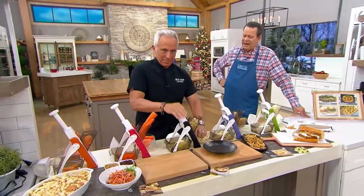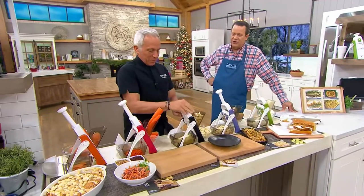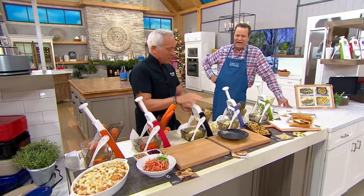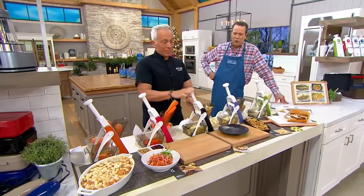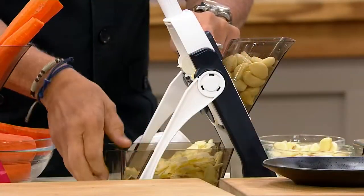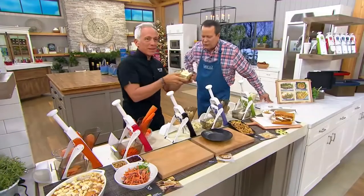Never, ever, ever again will you worry about cutting yourself on a mandolin, because even if you tried, your fingers could never come close to the blade. Chef is showing how he's getting wafer-thin slices of beautiful garlic cloves, and all it takes is a little pump action. Smell that — it's glorious. It's food perfume.